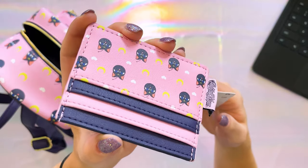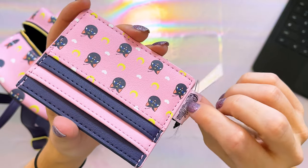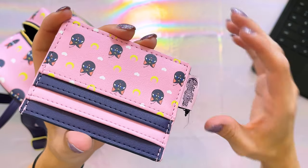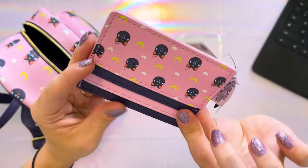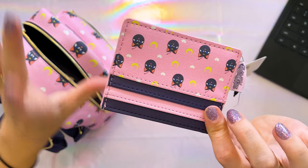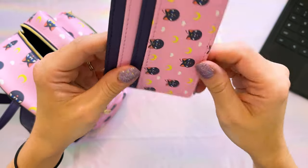Something else we saw in stores is this adorable little card holder, also available online. On the side there's a little logo tag that says Sailor Moon. This costs $14.90 and is also by Loungefly. It features the same exact print and colors as the Loungefly backpack, so if you want to carry them together they will totally match. That bag is a Hot Topic exclusive — it's still available — and the retail price on that one is $49.90.